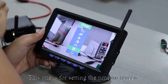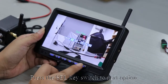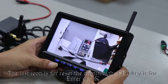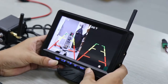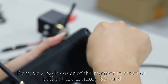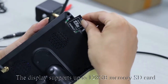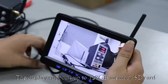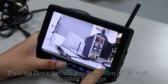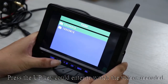This icon is for turning guidelines on or off in the menu. This one is for setting the time on screen — press up and down keys to adjust the data, press SEL to switch to the next option, and press menu key to quit the current mode. The last icon is for resetting the monitor — press SEL to confirm. Remove the back cover of the monitor to insert or pull out the memory SD card. The display supports up to 128 GB. Press the down key to quickly turn DVR recording on or off — a red REC icon flashing on screen means recording has started. Press the up key to watch recorded videos.